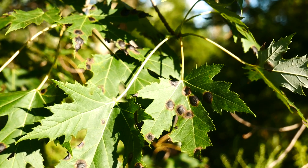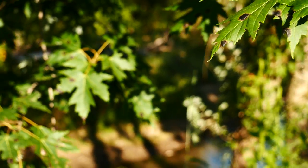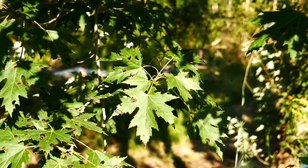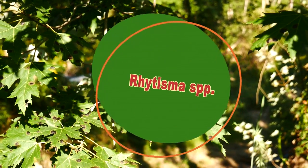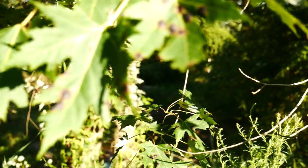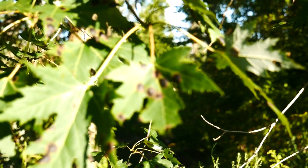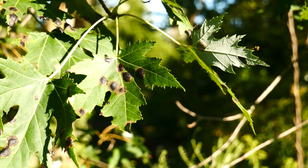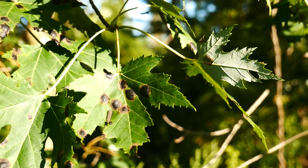Oftentimes on maple leaves, especially on my silver maples at home, you see this black spot — they call it the tar spot. That's a fungus called Rhytisma species (vitisma species). It causes these black spots, and it's not going to do any actual harm to the plant — it's just cosmetic. I get asked about that all the time.